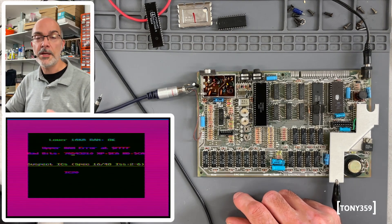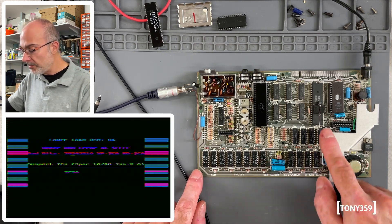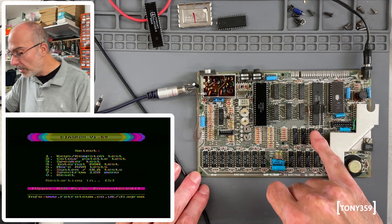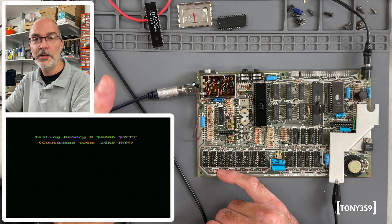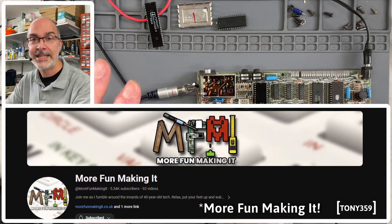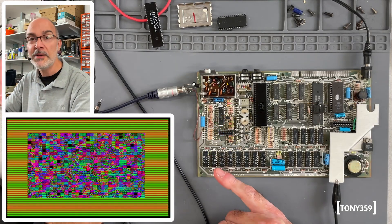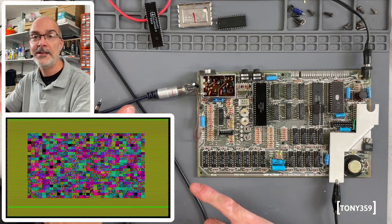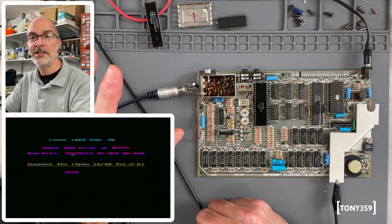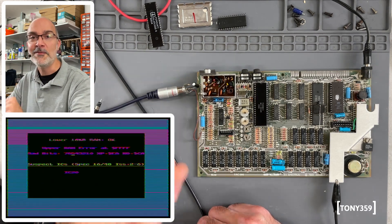The test is telling me there might be an issue with the upper RAM. That's the lower RAM — the lower 16k — and this is the upper RAM, the extra 32k, and specifically IC20, which is this little one here. Not being too familiar with the ZX Spectrum, I've had a chat with Lee of More Fun Making It — an amazing channel, I'd definitely recommend it, link down below. He recommended that as a starting point on any ZX Spectrum of this age, I should replace the capacitors, and he explained why it would be a good idea.